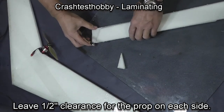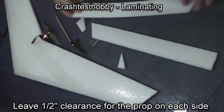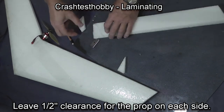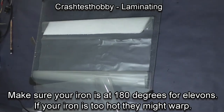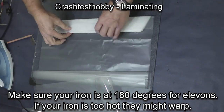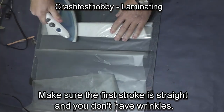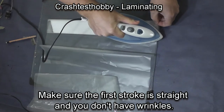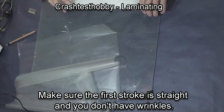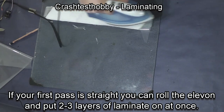You don't want the elevon to go past the tip of the wing on the outside edge because then it will rub on the fin, so give yourself an extra little bit of slack. Once the elevon is trimmed and cut to size, this particular elevon fits perfectly on the 18-inch white laminate. Get a very clean iron stripe down the elevon the first time without warping it, then you can roll it up for two layers of laminate on the elevon. On a heavier plane, you'd want to put three layers of laminate on and you could do it the same way.